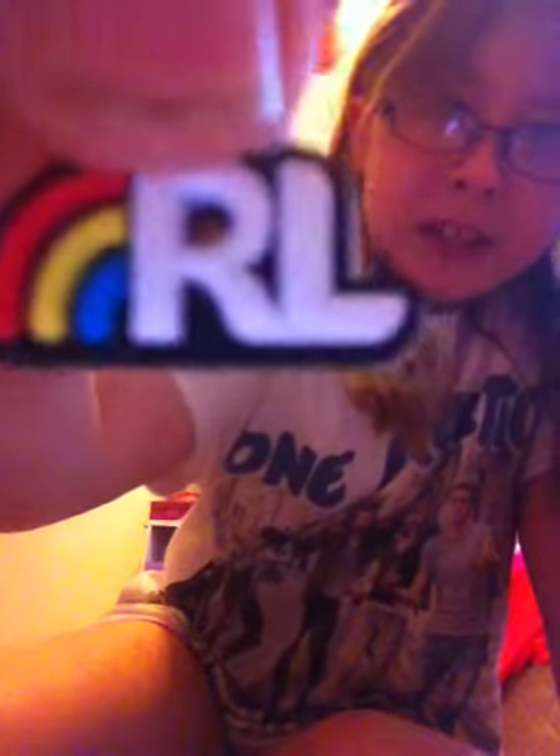So now I am going to choose one of my charms. It's RL, which stands for Rainbow Loom, and it has a little rainbow right here. So yeah, let's just set that aside.